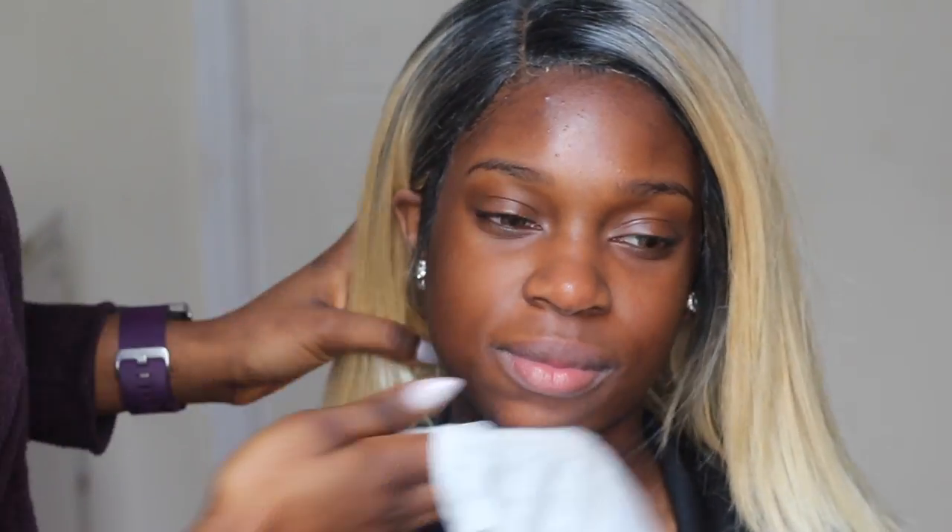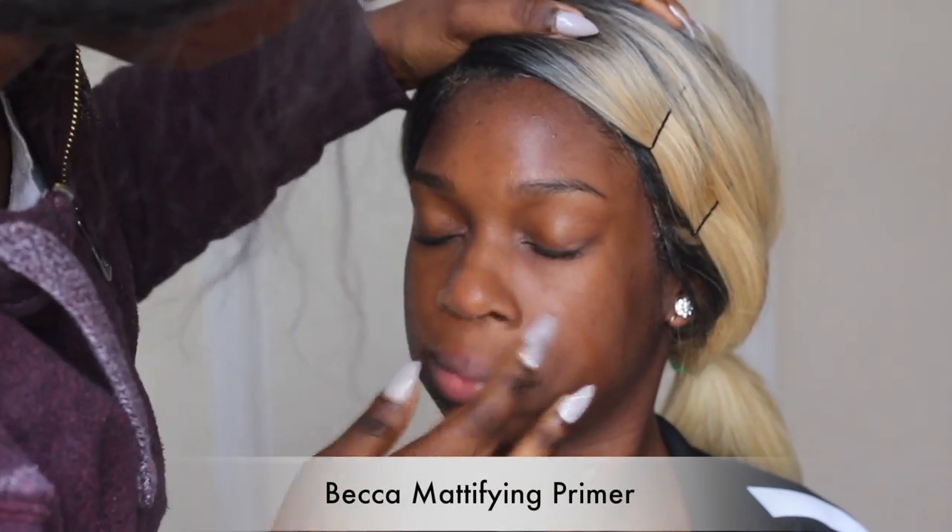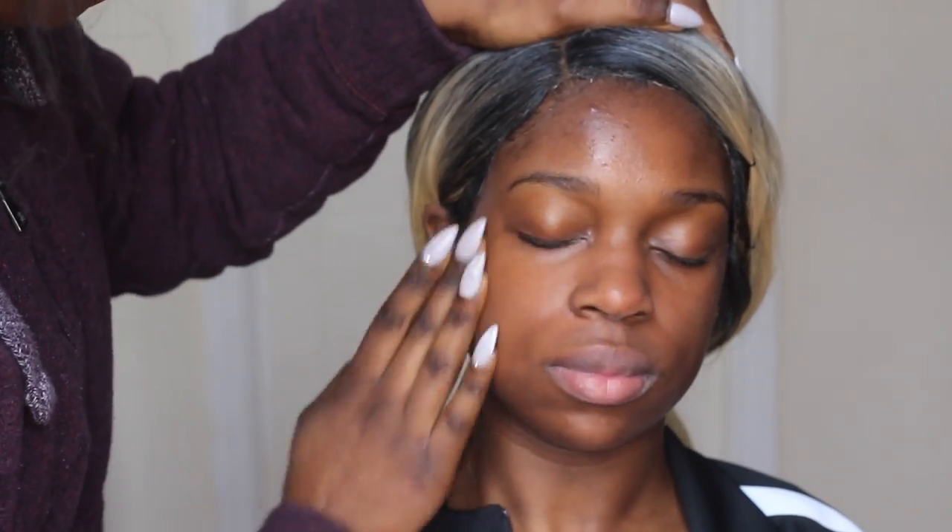To start off I'm just going to be clearing my model's skin with some baby wipes. I'm going to be using my ELF makeup setting spray as a primer spray for her skin, and then my Becca mattifying primer to just mattify her skin.